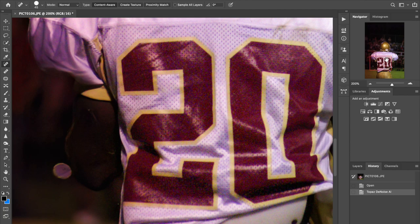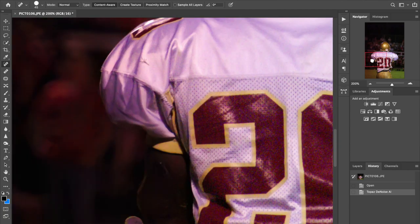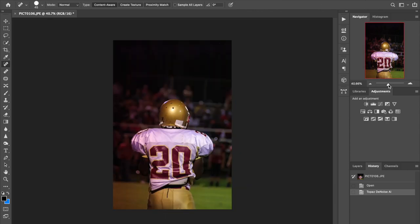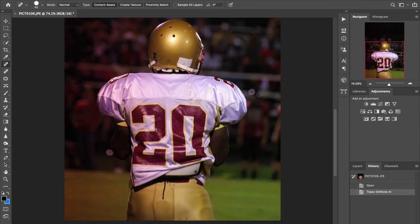We've got the image processed. You can see how we did the noise reduction, but we left the detail right where that particular lettering is. There's still a little bit of noise there, but you could argue that's a little bit better — if you print at a decent size, you're still not going to be able to see that noise. The masking is a nice improvement.